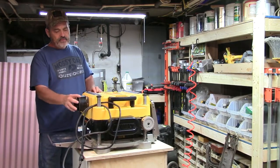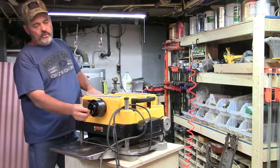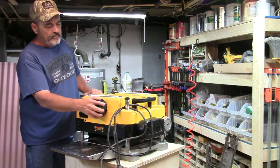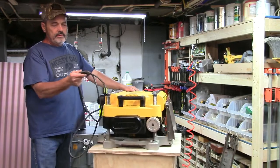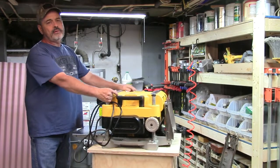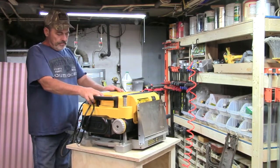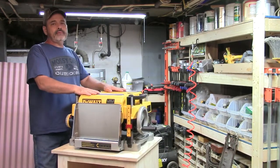You have a four inch port here, or you can put a shop vac on here. It runs on just a regular 110 outlet so you can plug it in anywhere — a shop, garage, or wherever you want to put it. It's got a two blade system on the inside.